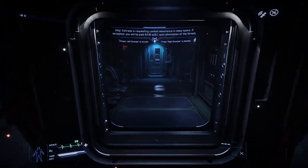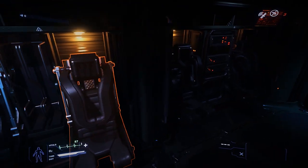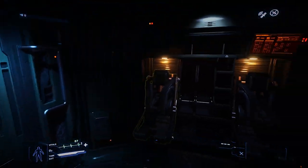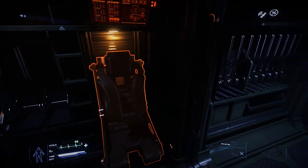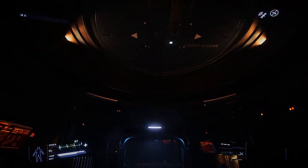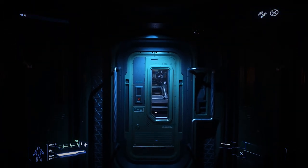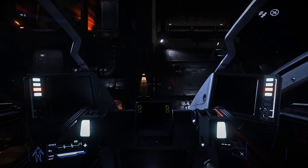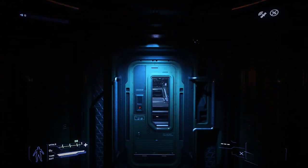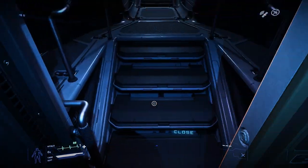We'll turn back around and head into the crew quarters. On the port side, we have two drop seats with one rep and rack each, and another two drop seats with some data racks in between. Behind us on the starboard side, we have another two drop seats with two weapon racks. On the way to the flight deck, we have access to the manned turret and to the pilot housing located under the stairs.